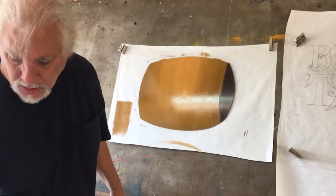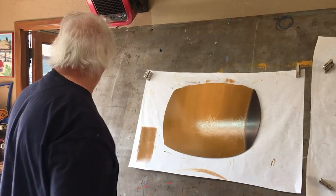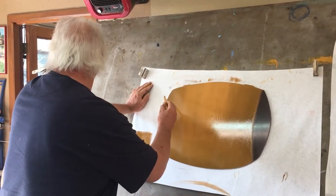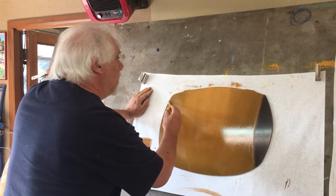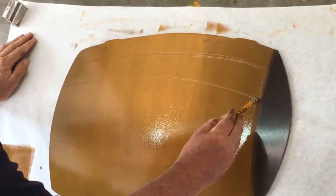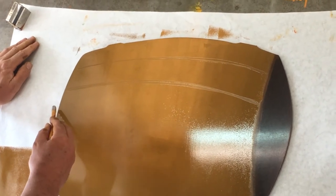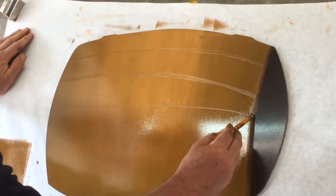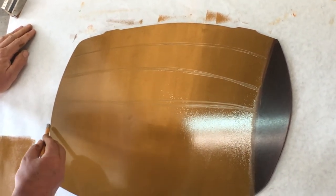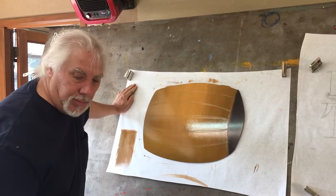Now what I'm going to do is take a pencil with an eraser, and since I've got that base coat pretty much the same, I'm going to draw all the boards. I want these to be kind of etchy and sketchy — I don't want them to be perfect. That lets me know where they're at.